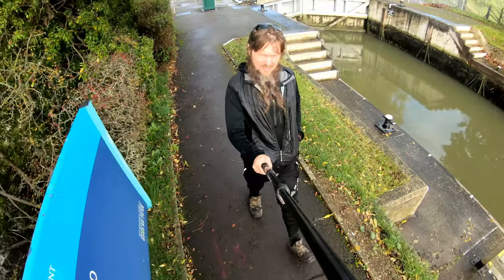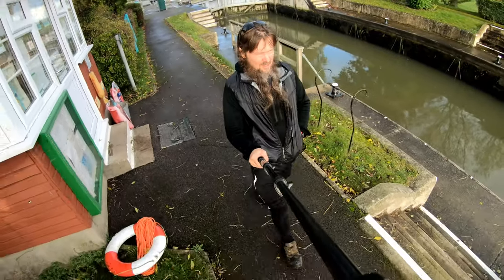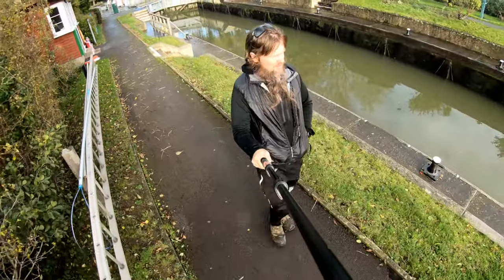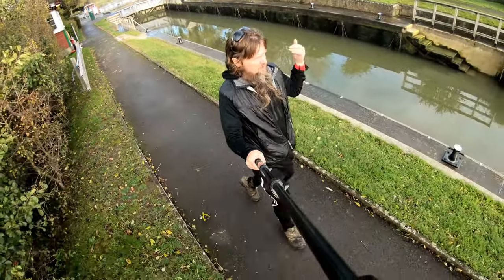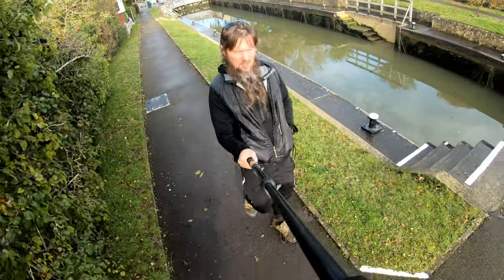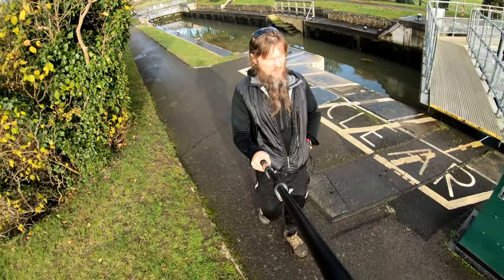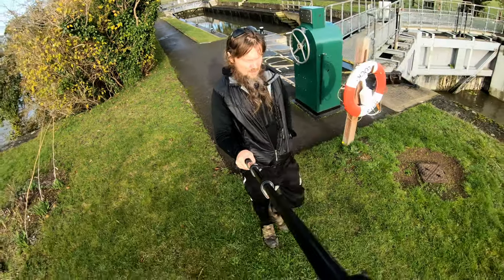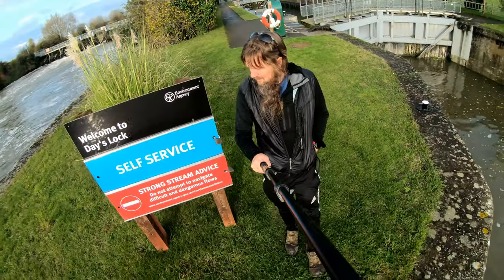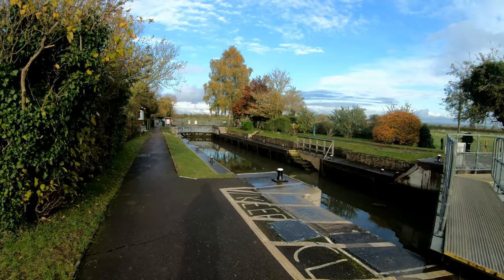So this is Day's Lock. It's not really busy at the moment — I suppose it's out of season, or maybe the river's too flooded to navigate. There's a boat just behind me. These locks are chained off now — we used to be able to walk up here and I don't know why that's changed. Maybe it's a safety thing.